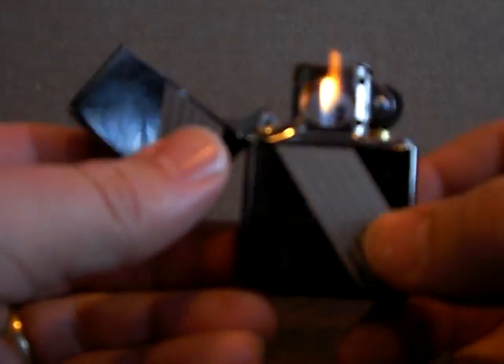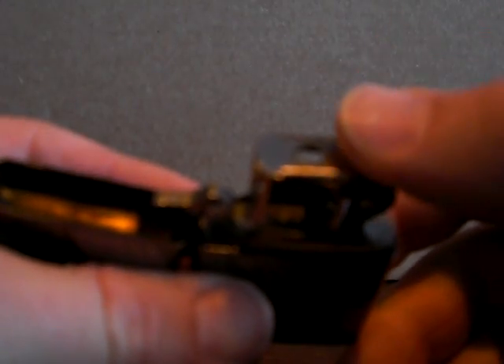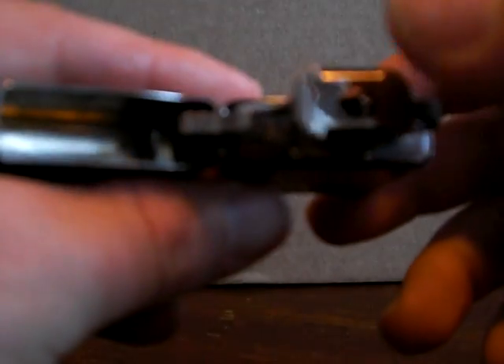The way it works, you light it just like normal, and when you're going to light your pipe you flip it sideways and you can suck the flame down easier than with a standard Zippo insert. The top also serves to create sort of a vacuum so that the flame can be drawn through.